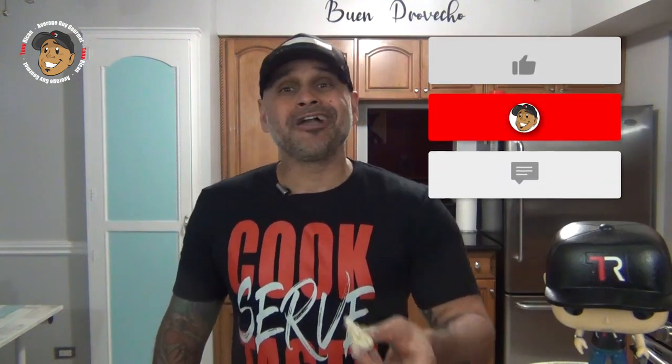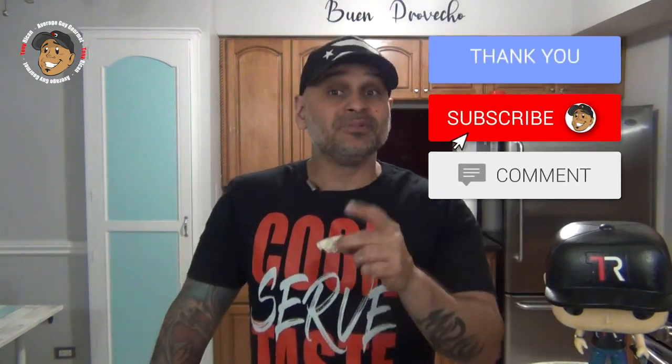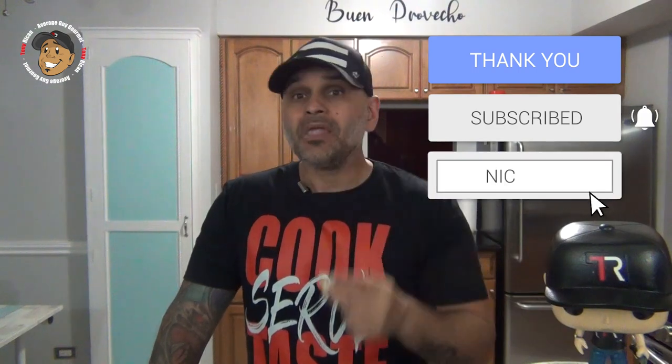Go ahead and like, share, and comment on the video down below. If you need complete step-by-step printable instructions, check out averageguygourmet.com. Head over to my Patreon and consider subscribing for even $1 to help this content keep rolling out. Subscribe to my YouTube channel, give this a try, and we'll see you guys next time.